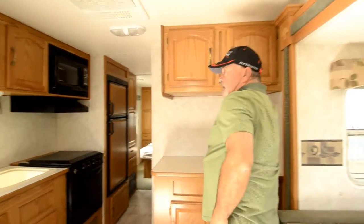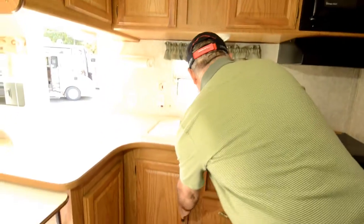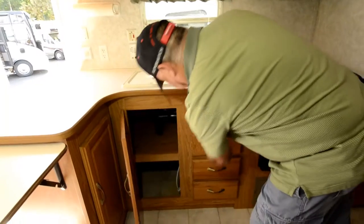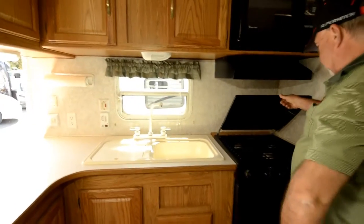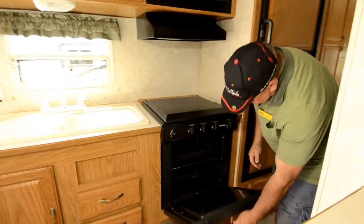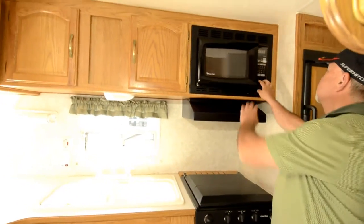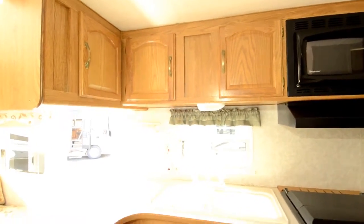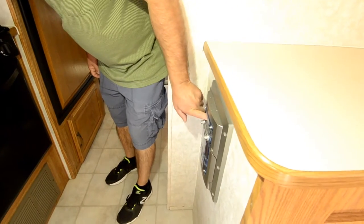Here's a deep one. The kitchen has kind of an L-shape to it, giving you a little more counter space. It even has an extension and a sink cover. You've got two good-sized sinks, plenty of drawers and cupboards, a three-burner stovetop with a 22-inch gas oven with a broiler, a microwave, and a sound system right in here.